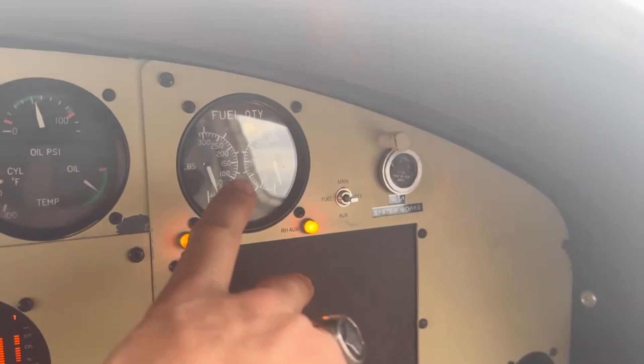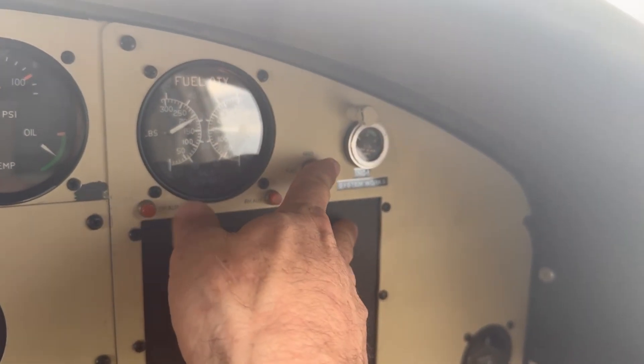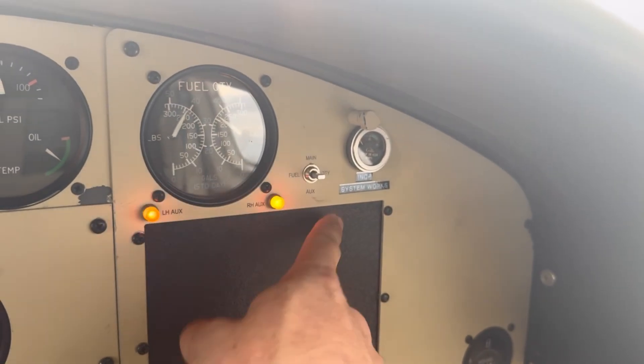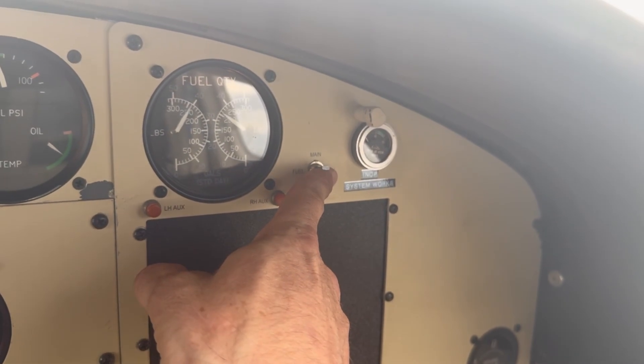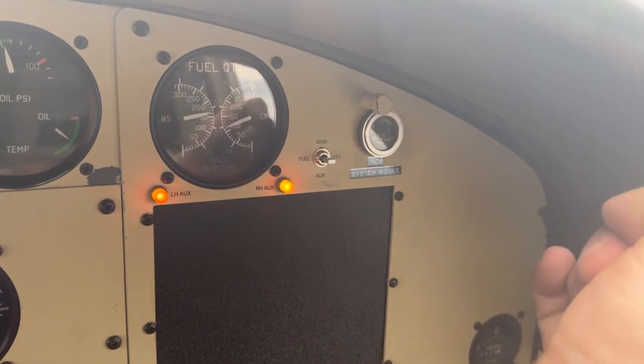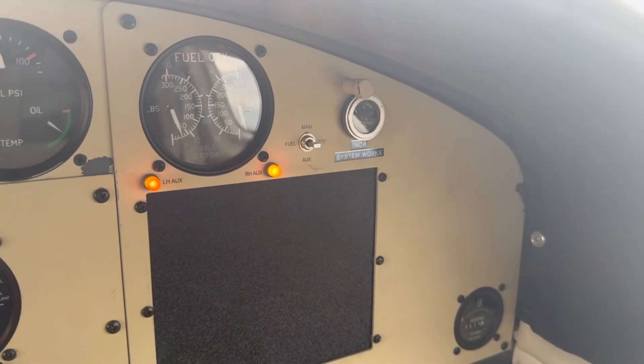The gauge in this airplane — you use the same gauge to show the fuel for each tank. The way that works is this little switch here: when you're on the main tanks it shows the fuel in the main tanks. When you switch to auxiliary tanks, your auxiliary lights come on and it shows the amount of fuel in the aux tanks.